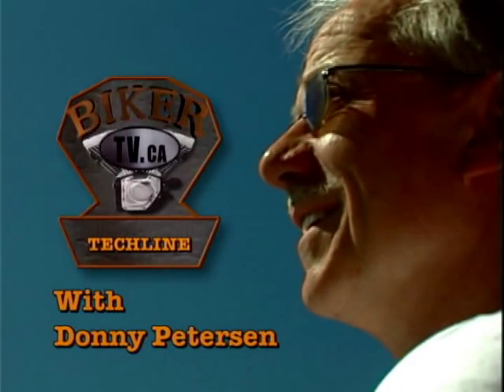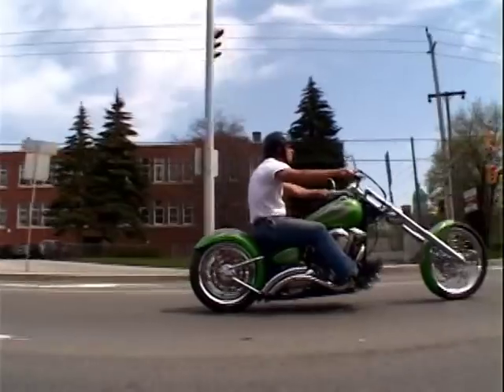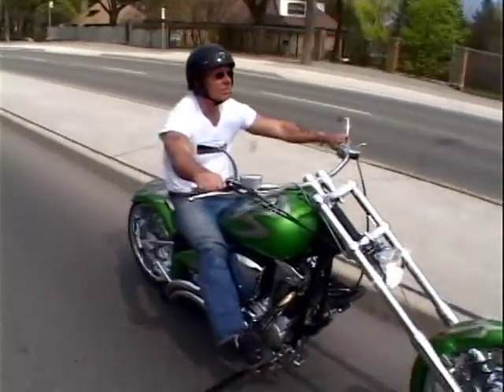Hi, I'm Donnie Petersen and this is Biker TV Techline. I've owned Heavy Duty Cycles here in Orillia for 30 years and I've been the Techline editor for American Iron Magazine since 1989.